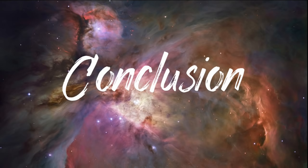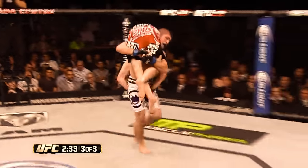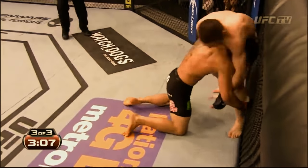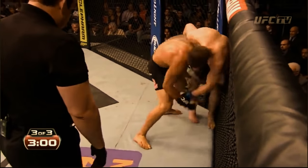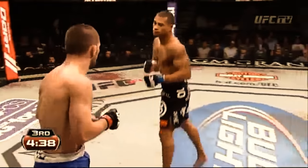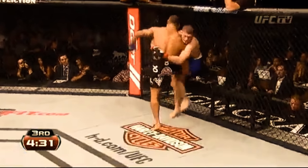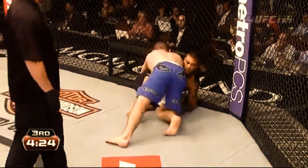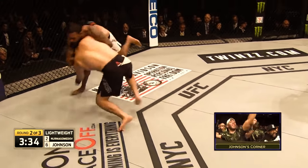We have seen Khabib evolve from being primarily focused on single leg shots to now being more centered around upper body takedowns and using his striking to set up double legs. The constant threat of takedowns, relentless mat returns, and exhausting ground work combined with wild and continuous pressure striking can force his opponents to make bad decisions — like when RDA decided to shoot on Khabib in the third round, setting up a massive harai goshi knee throw, or when Abel Trujillo chose to clinch with Khabib in the third round, or when Michael Johnson after successfully sprawling decided to jump guard and go for a guillotine.